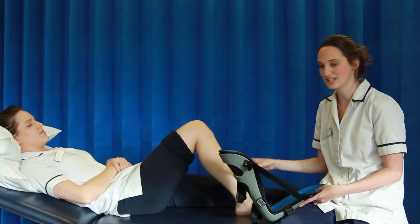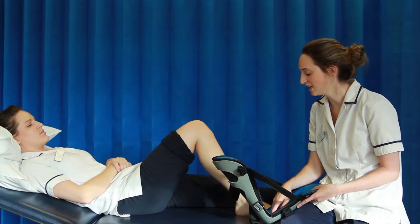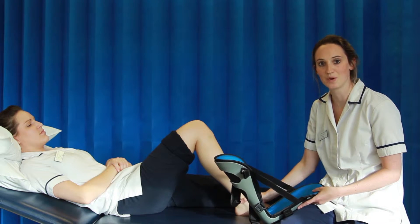To apply the splint you might need a second pair of hands to help move the leg and position it accurately, but if your patient can assist with this then one person will do.